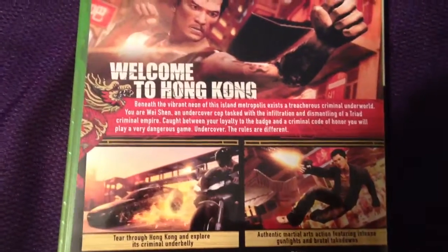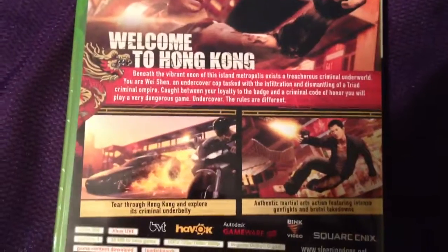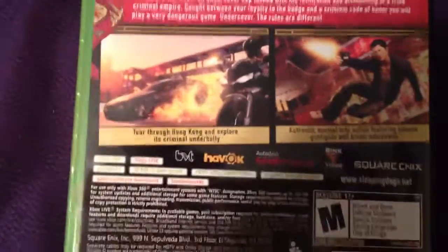Caught between your loyalty to the badge and a criminal code of honor, you will play a very dangerous game — undercover, the rules are different. You get to tear through Hong Kong and explore its criminal underbelly.